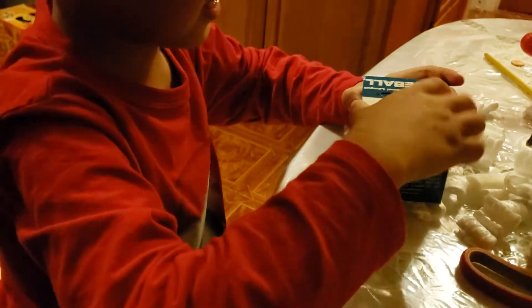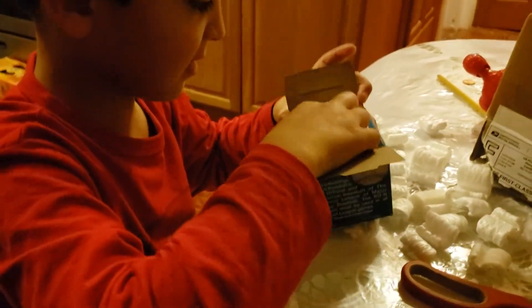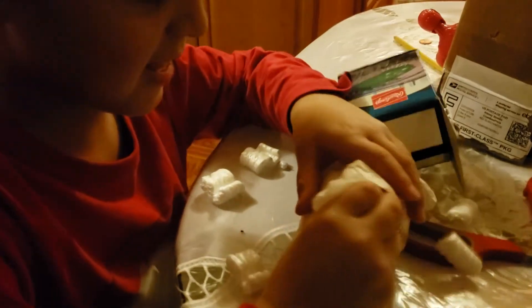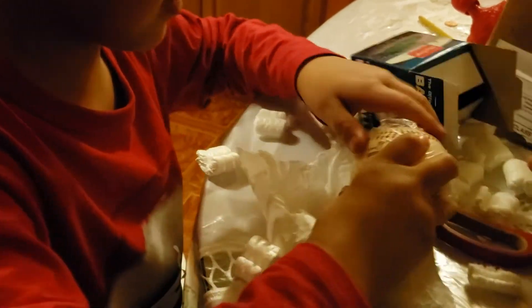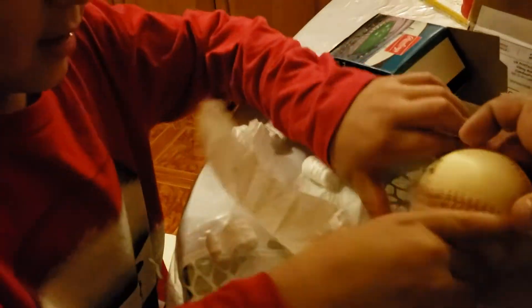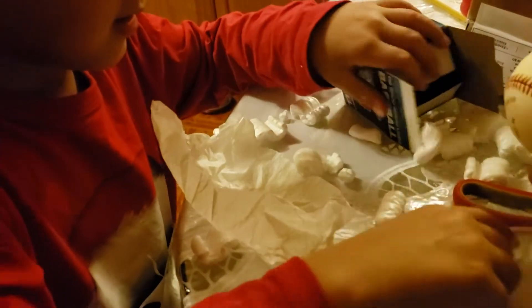Wow, look at all those peanut packer paper. Be careful with the baseball — be careful with the baseball, hold on. Okay, here it is. Let's take the plastic off very carefully.